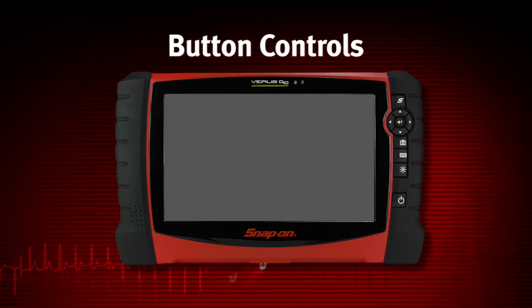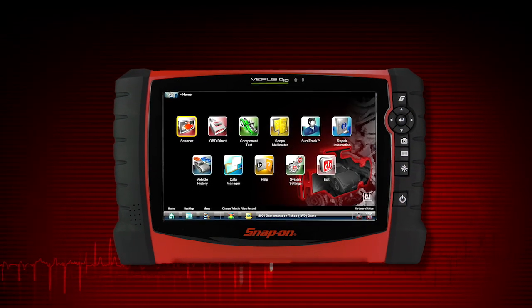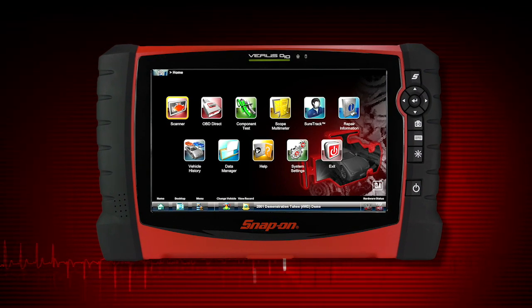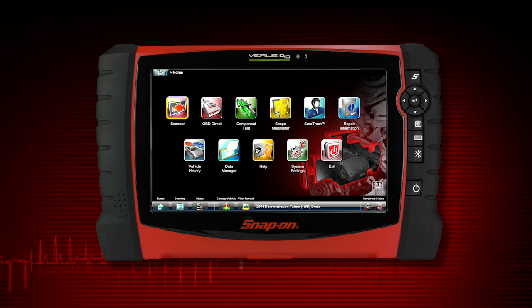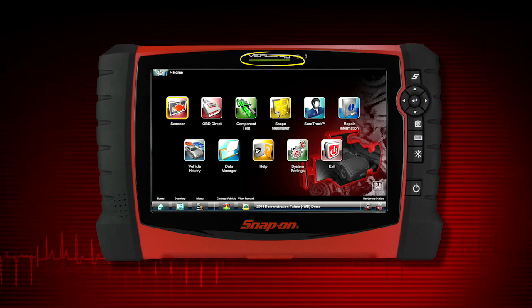To power up the Veris Pro, press the Power button. Veris Pro powers up and automatically opens the diagnostic software. Veris Pro has a touchscreen display that can be used for most operations. The power indicator light shows red when the tool needs charging and green when charged.